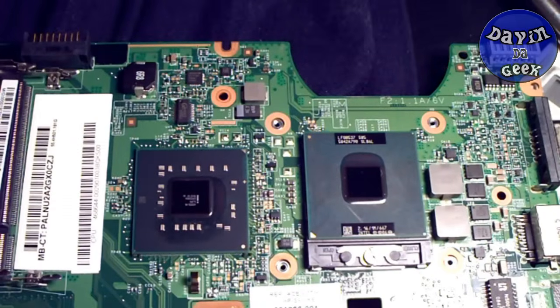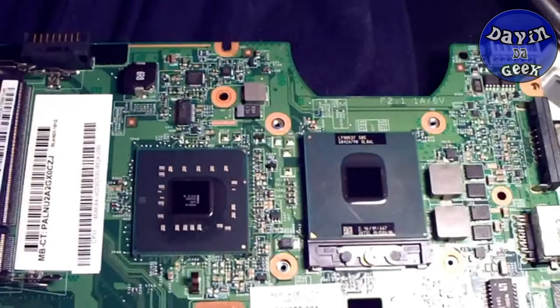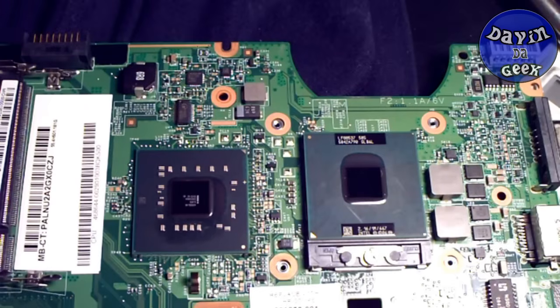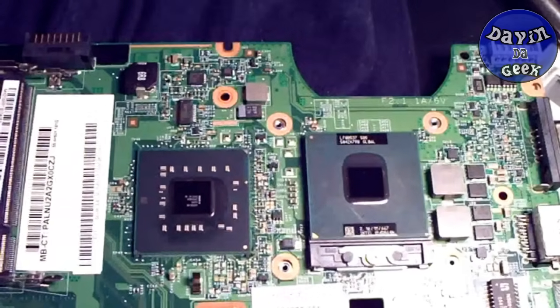Hello everyone, this is your guy Devin the Geek, and today this is a different video from what I would usually do. I thought about doing it because I'm sure some people don't know about doing this when they open their computer, or they forget about it. It is applying thermal compound to your CPU and your graphics chip if you have one.